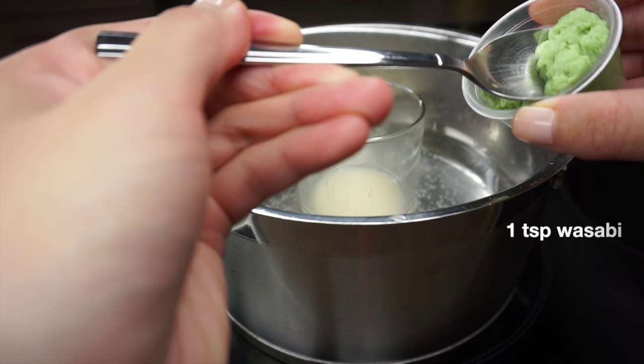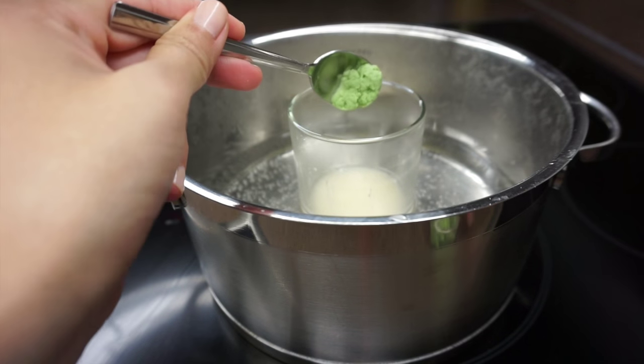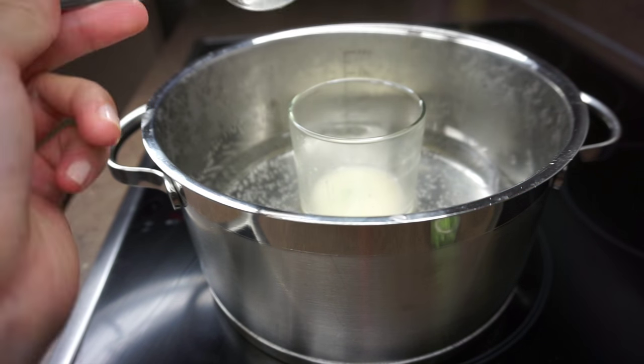Next add about one teaspoon of wasabi. The amount depends on how tingly you want the final bomb to be. When I made this video I added about half a teaspoon and I felt the final bomb was quite mild, so if I did this again I'll probably add a whole teaspoon.